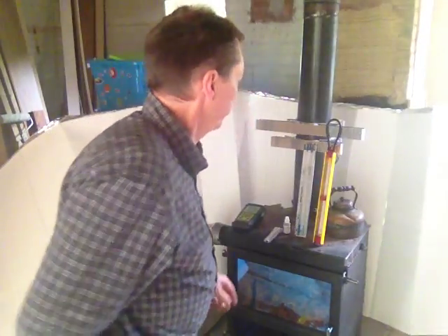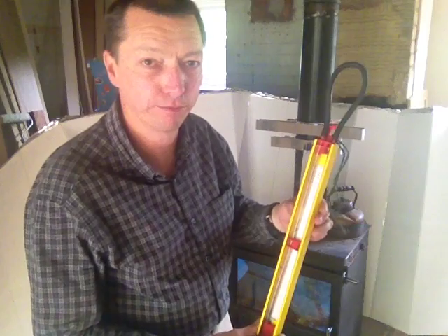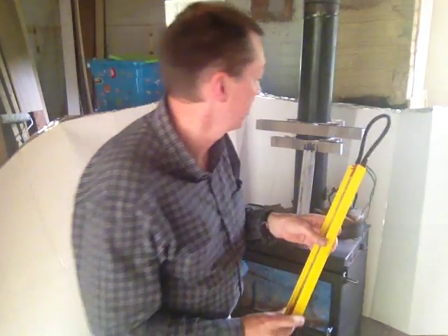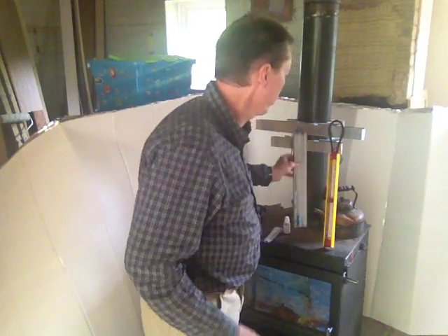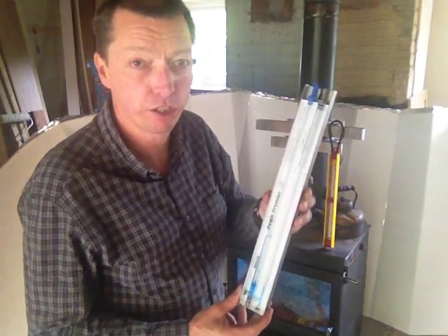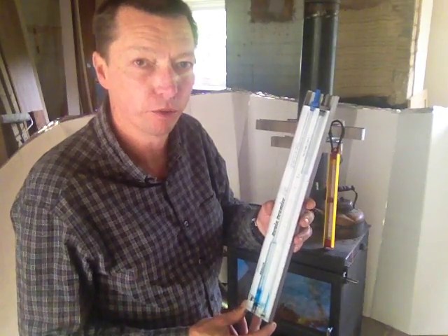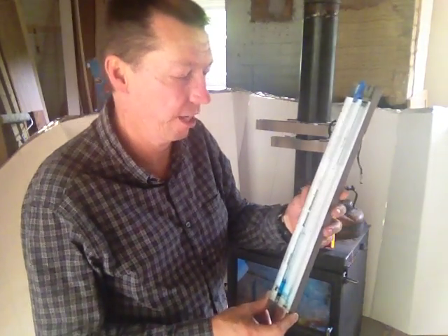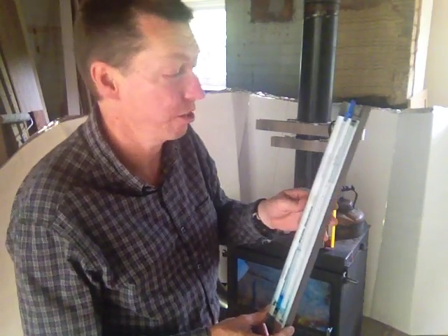I've tried a couple of different things to try and figure out how to measure the flue draft, and here they are. The first is a normal water manometer — completely useless, it can't measure small enough values. Then you get the oil-filled top, which is now no longer allowed as gas safe or used on gas, and they're also pretty much useless.